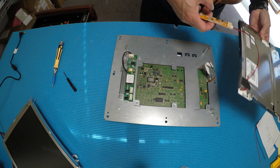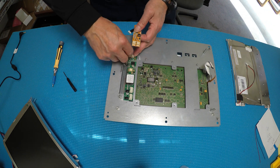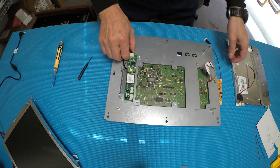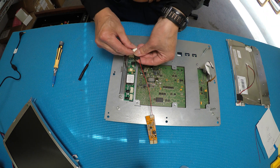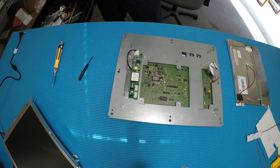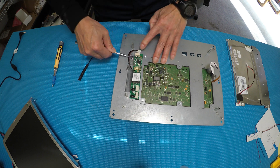Now we're going to mount the new screen back in the same location. This wire is connected directly to the wire adapter. The tricky part is that they didn't use screws — they used glue to attach the inverter. The only way to take it out is to work at it one side at a time, since it's just glued on.